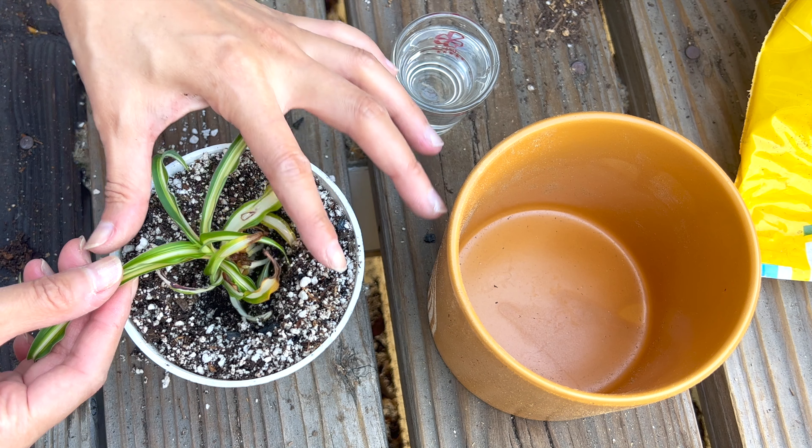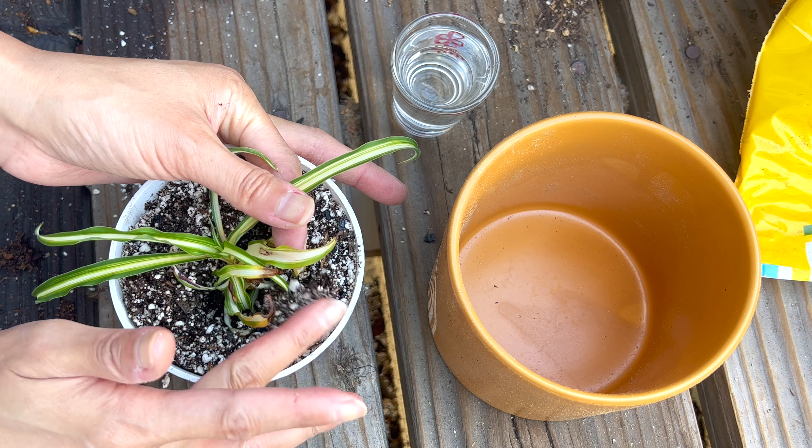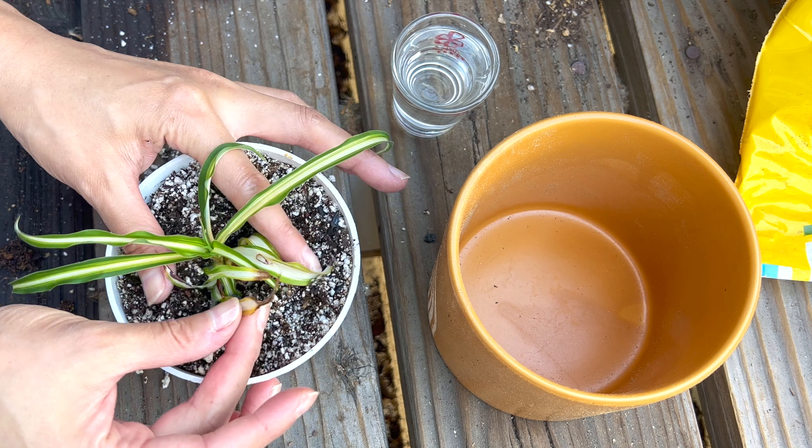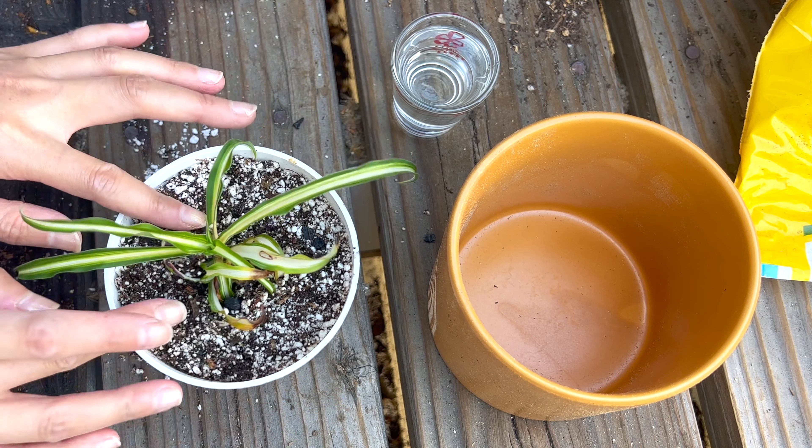The little guy is sitting quite low in his pot right now, but he's still small. When he's a bit bigger, I'll mix in more soil and situate him a bit higher up. By then, he might prefer less perlite.